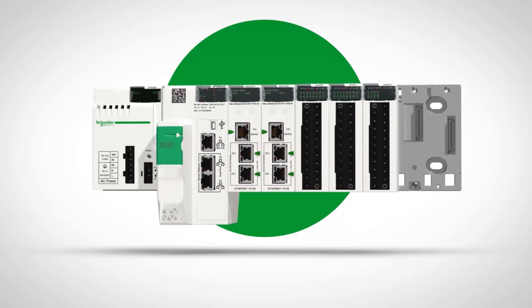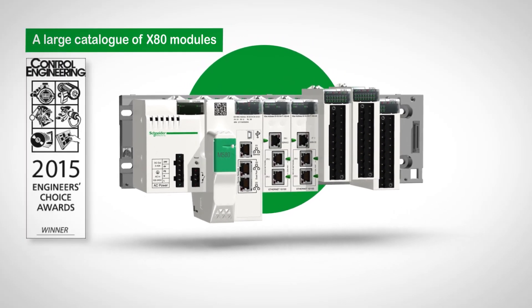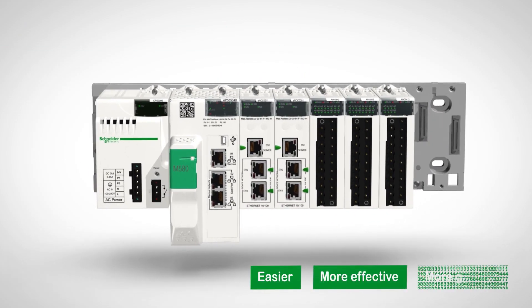Modicon M580 ePAC is a smart connected product that addresses your challenges both today and tomorrow, making your industrial operations easier, more effective and more efficient.